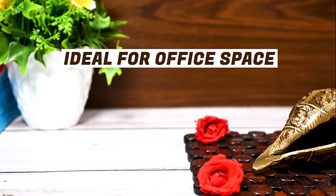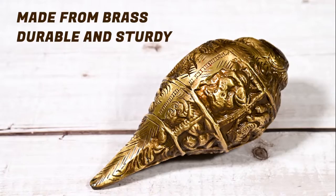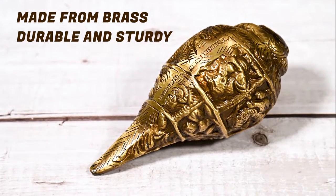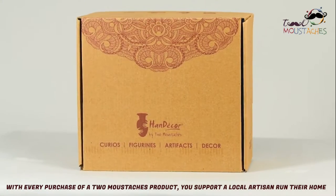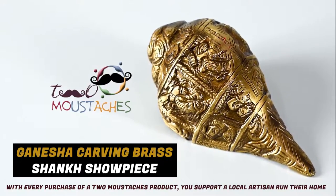You can also keep this shunk in your office. It is also a good gifting option. Made from pure brass, this shunk is durable and sturdy. With every purchase of a Two Mustaches product, you support a local artisan from their home.